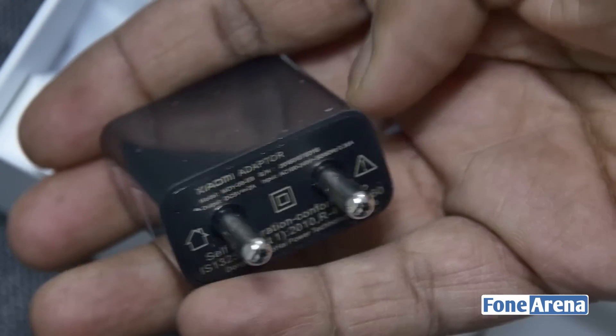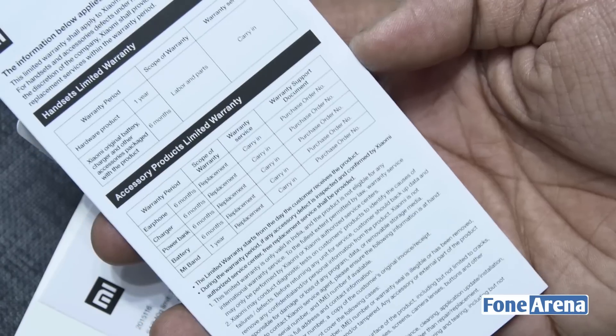Inside the box you'll find the wall charger, micro USB cable, SIM ejector pin, and the user manuals.